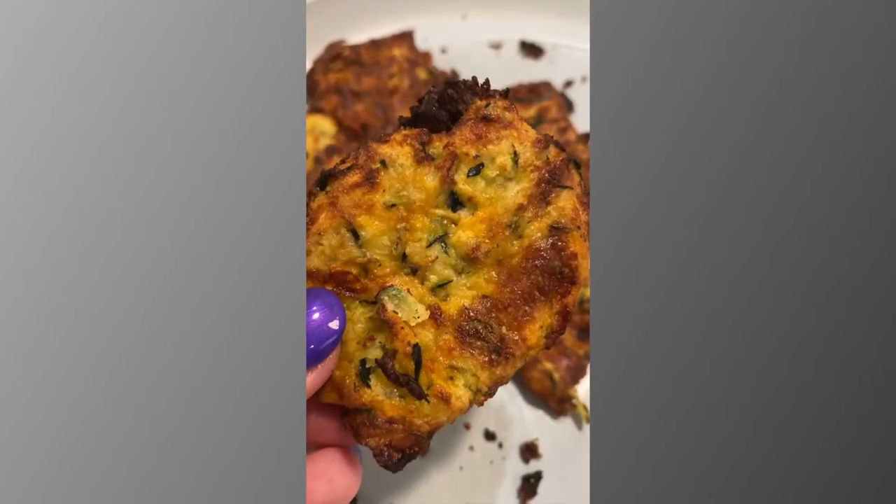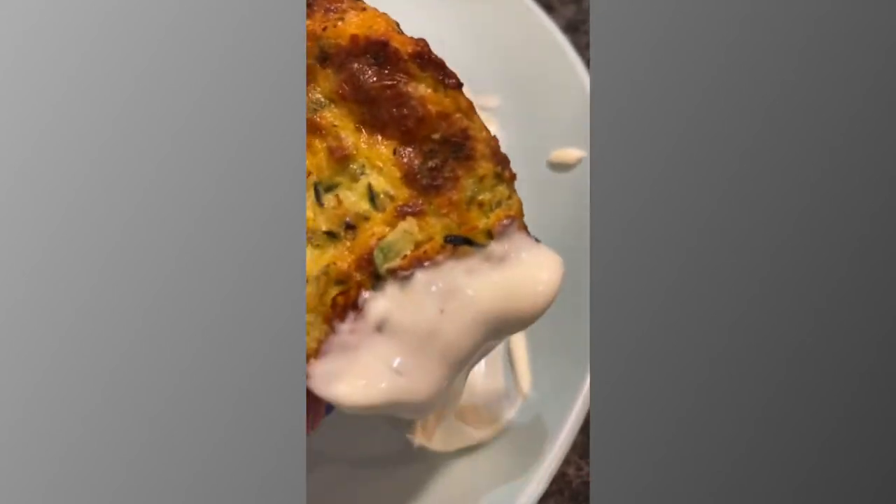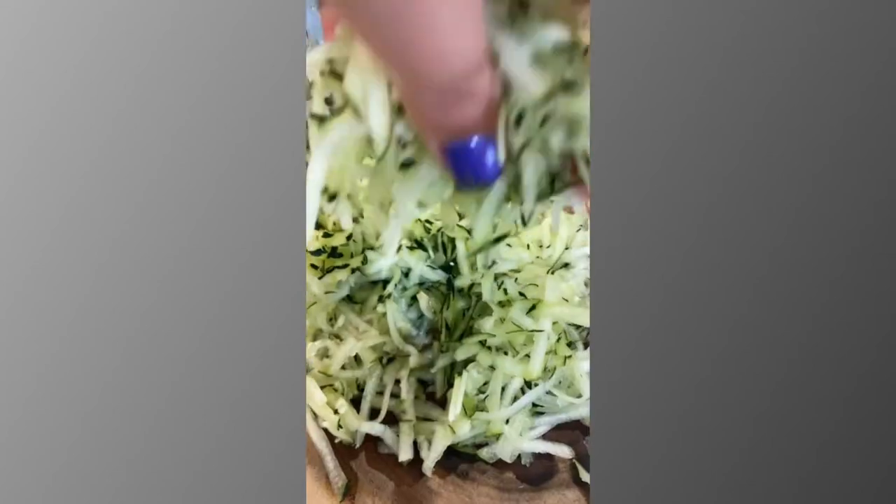You have to try making these low carb zucchini fritters in your air fryer — they are so good. Start by grating one large zucchini, add it to a dish cloth, and squeeze out as much of the excess liquid as possible.